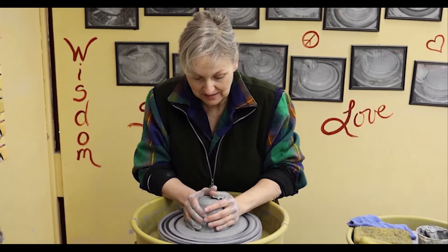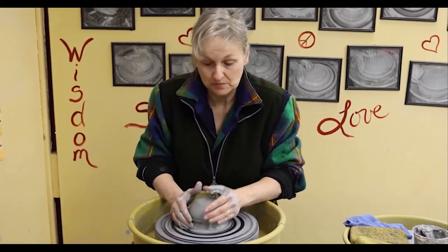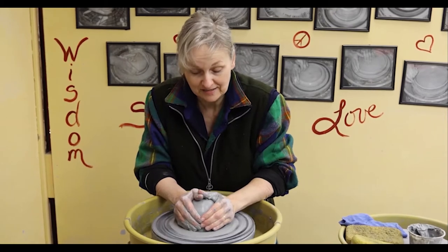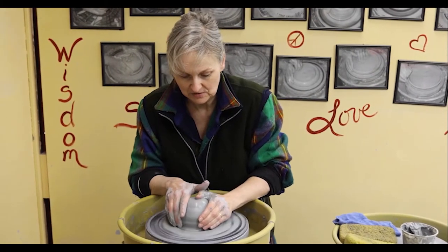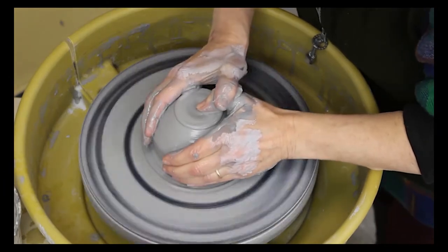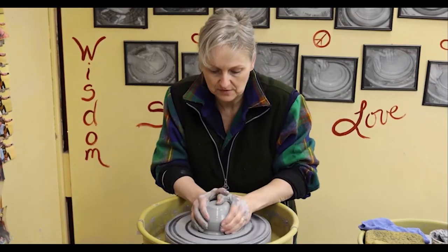Hi, I'm making a teapot today. Some of my students wanted to make teapots, so I want to have a video made so they can look at that before we do it in class. So I'm centering the clay — this is just under three pounds, and this will be the vessel of the teapot.